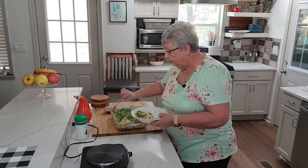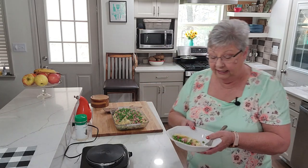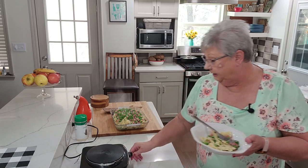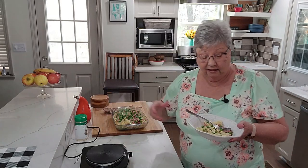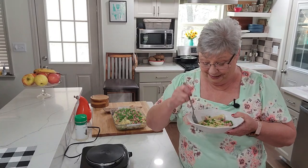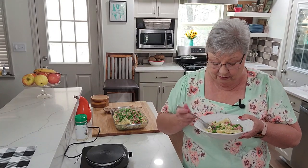You've got everything here that you need — we've got our vegetable, we've got our meat and protein, and we've got pasta on top of it. What more can we ask for?